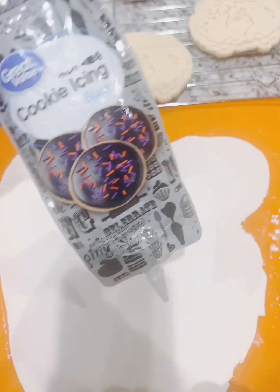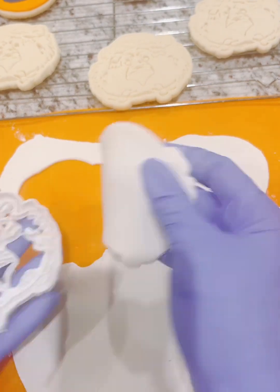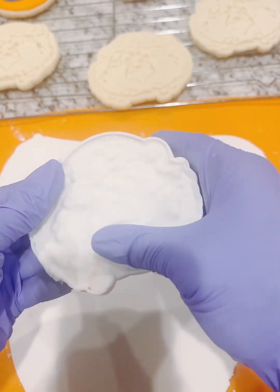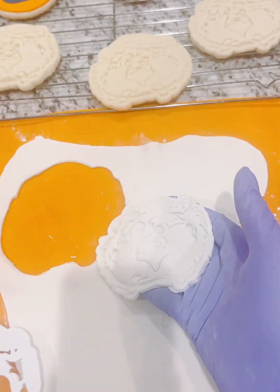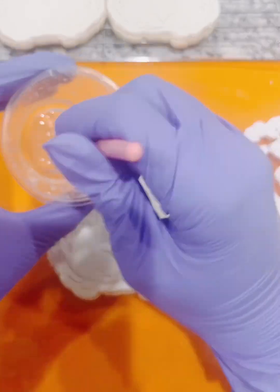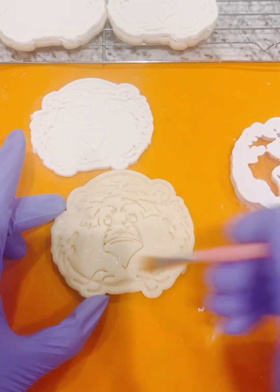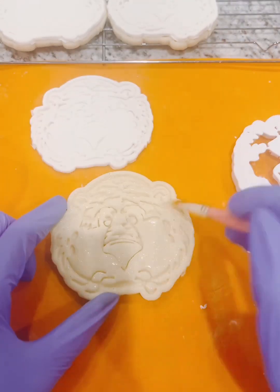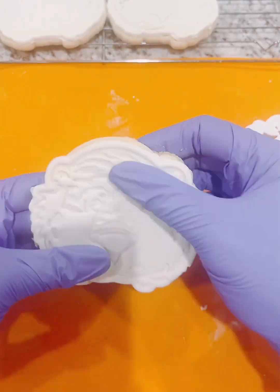We'll also use Walmart cookie icing to make the black stripes. I cut out the piece using fondant and I'm going to tap it out of the mold because it has a lot of indentions. Then we're going to use corn syrup to attach the fondant piece onto the cookie. I like using corn syrup instead of water to make sure the fondant sticks — getting into all of those crevices.